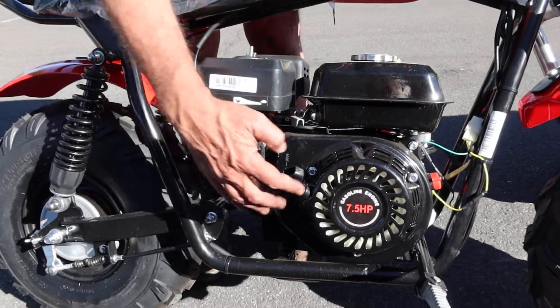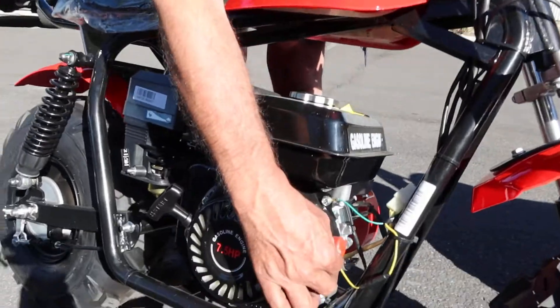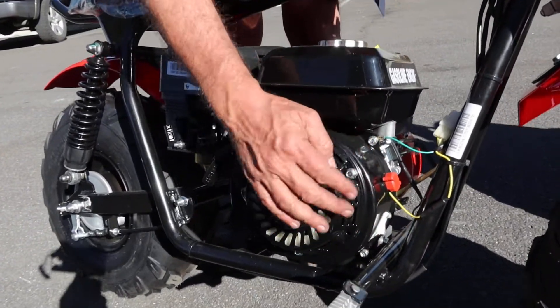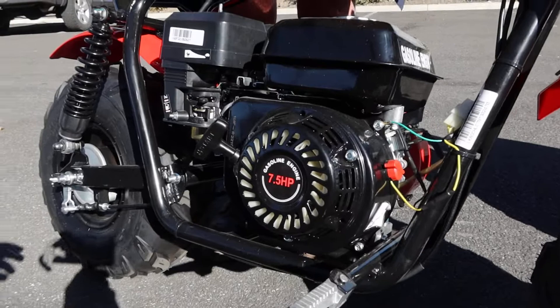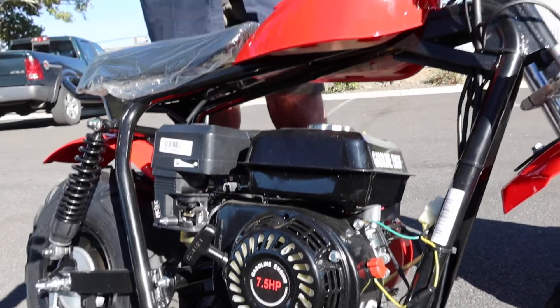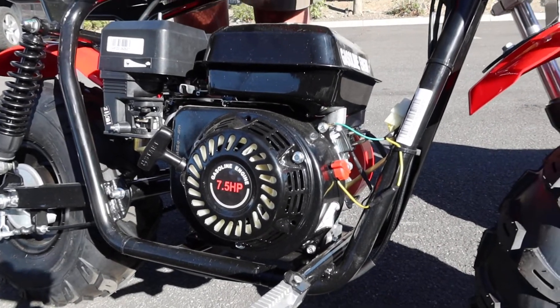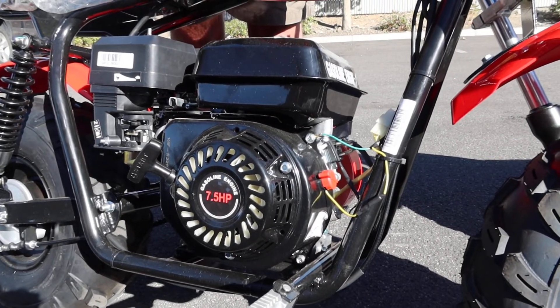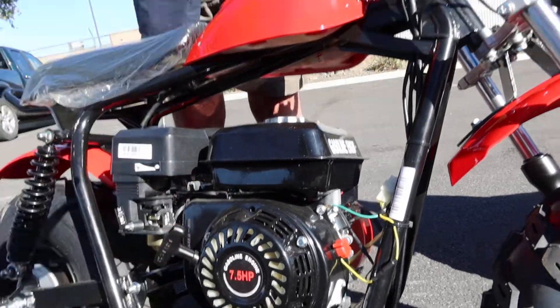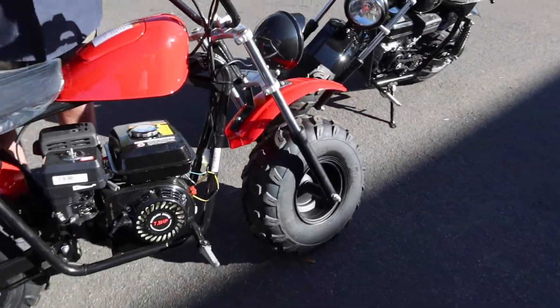That's your pull cord. And this red one right here is another kill switch — this is the one that comes built into the motor, and that's always staying on. You can use it to kill the motor as well. Both of these have to be on in order for the engine to start. So this motor kill switch has to be on, and then the switch on top of the handlebar has to be on as well.